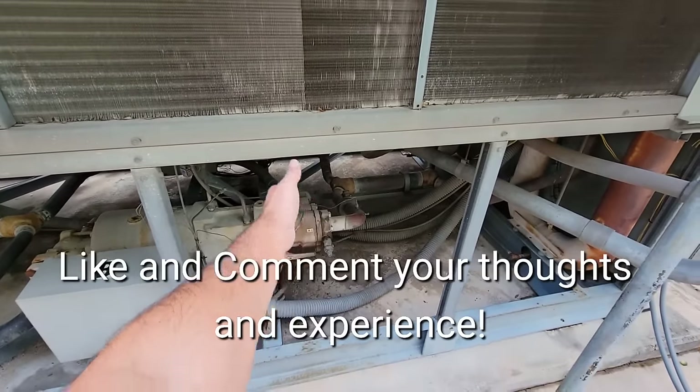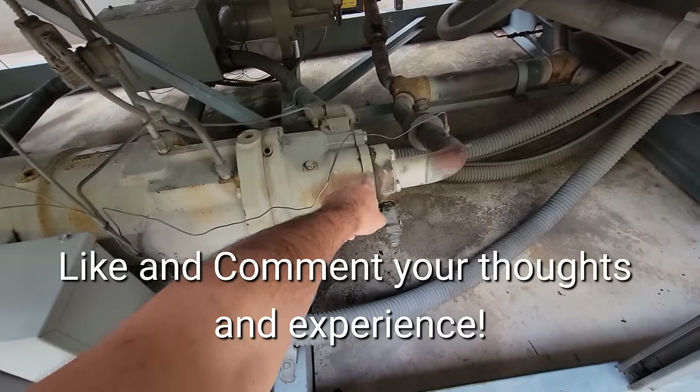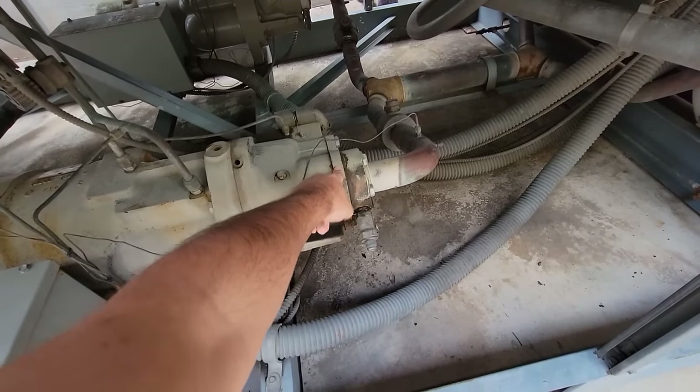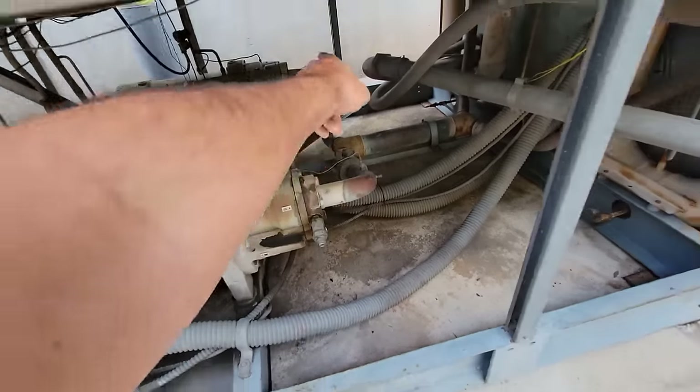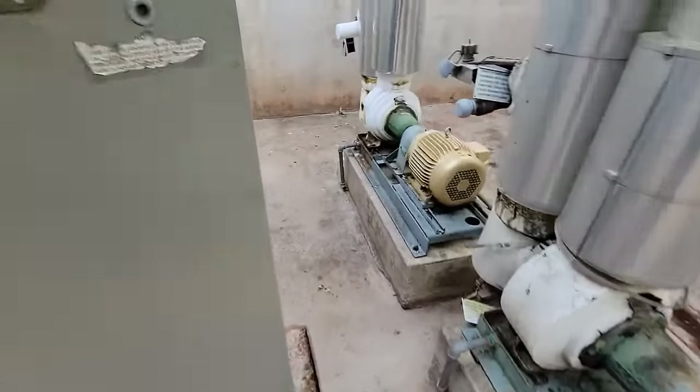We've got several leak repairs on this compressor — several seals we're going to be changing: this bearing housing seal, the bearing plate seal, and the discharge o-ring. That one needs an o-ring.